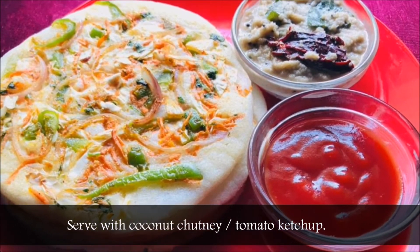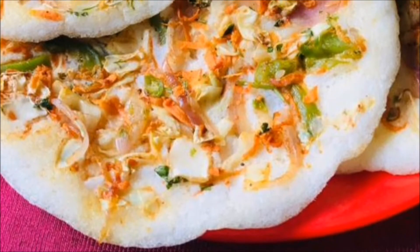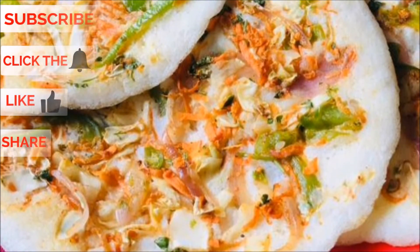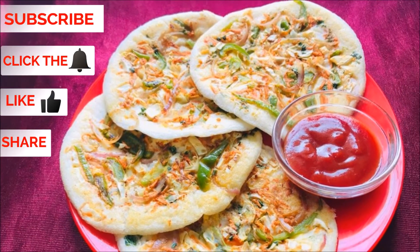Serve with coconut chutney or tomato ketchup. Subscribe to my channel, click the bell, like, share and comment in the comment section below.